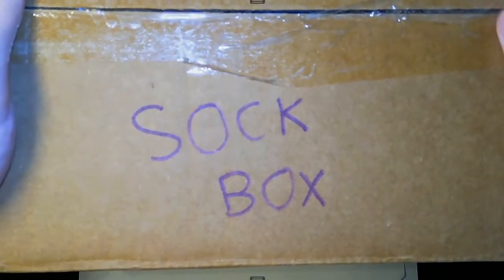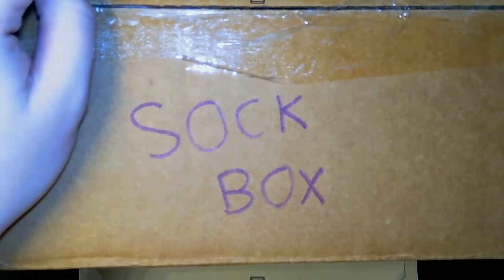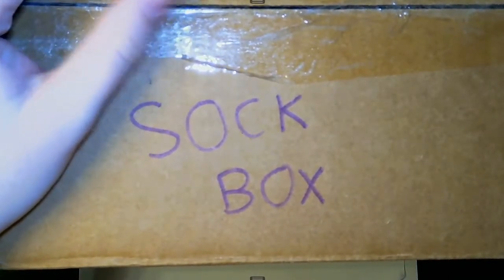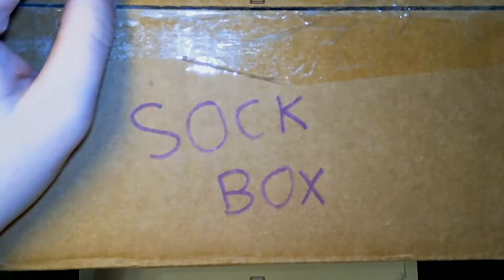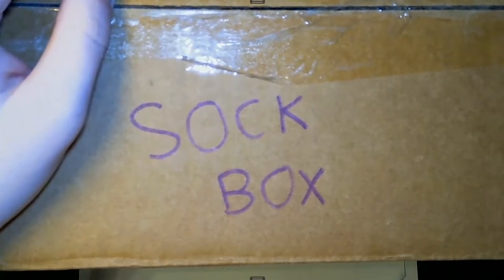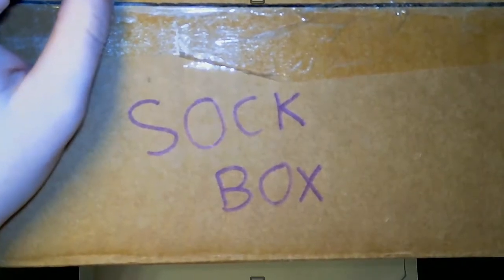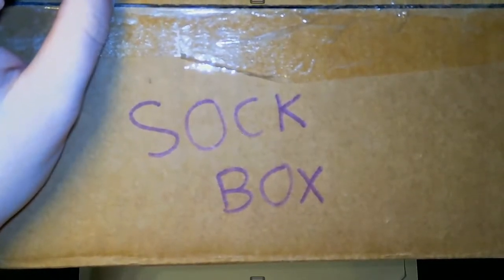Hey everyone. So what I want to do is talk about some tools that we can use to solve certain problems and proofs pretty easily. But in order to start that off, I want to talk about my sock box. So believe it or not, sometimes I can be a little bit disorganized, and that is a little bit true when it comes to how I keep my socks.